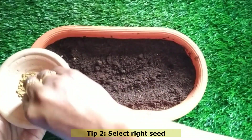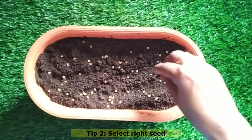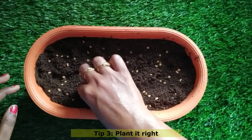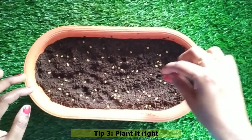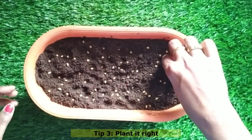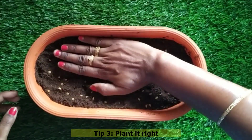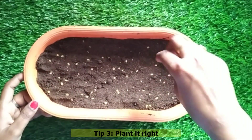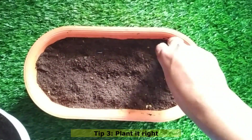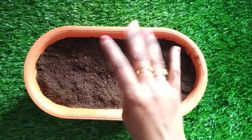Methi seeds are something we all have at home — it's a mandatory spice in most kitchens. There are different ways to plant: you can soak the seeds overnight and plant them the next morning, which helps with faster germination — around one to two days. Or you can plant them directly, which takes about three to four days for germination. Once you place the seeds, press them lightly with your hand so that when you water, they stay firmly in the soil and don't move around.